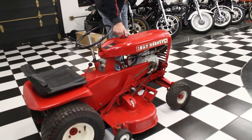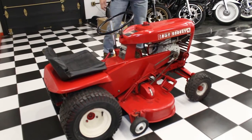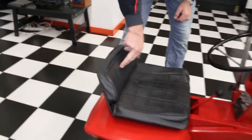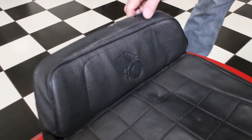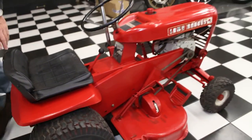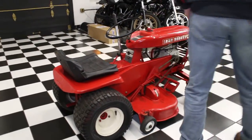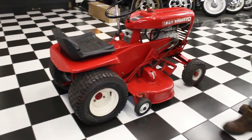It's a nice classic Wheel Horse. It's in real nice shape. Original seat — check out the original seat, it's got the Wheel Horse logo. That's an original, not a reproduction Chinese one. It's got the hitch on there already. Tires have got good knobby treads on them. Good luck with it, and God bless.